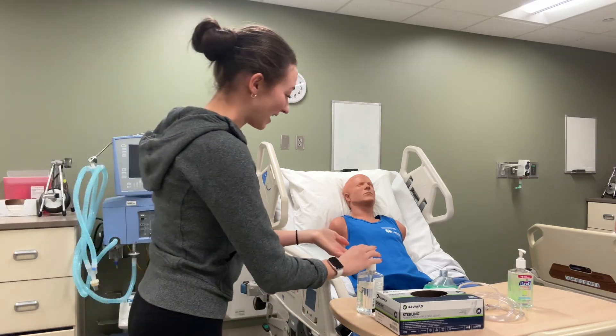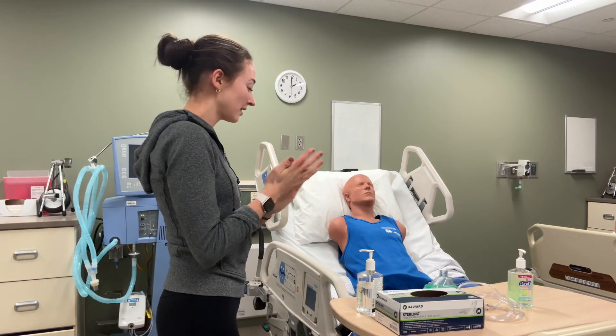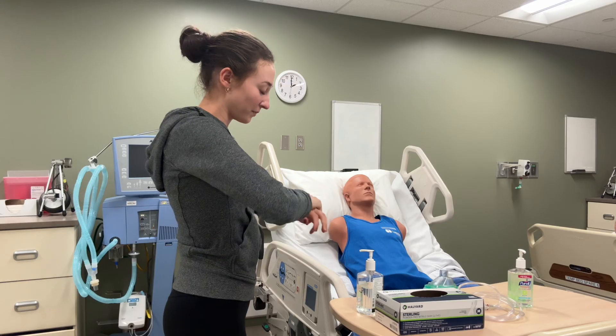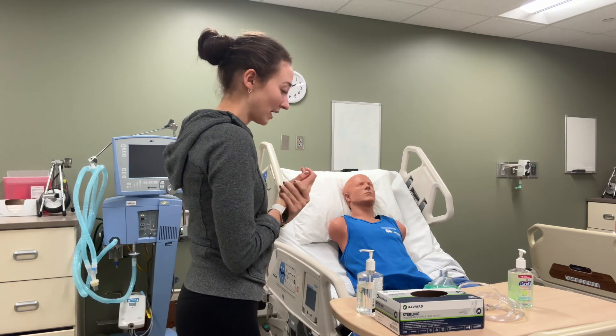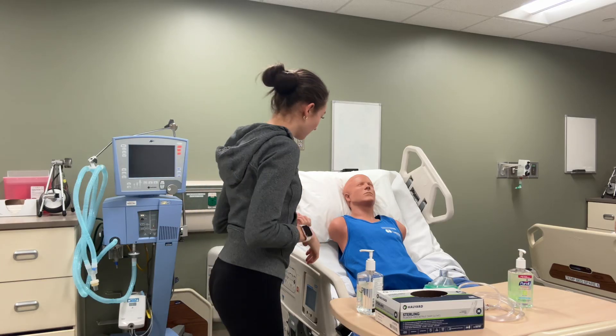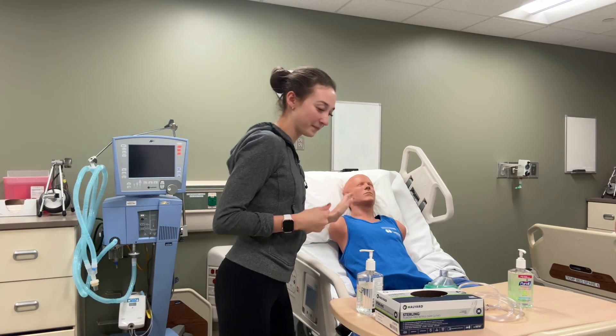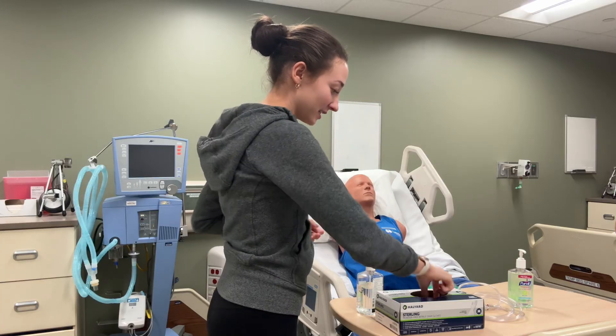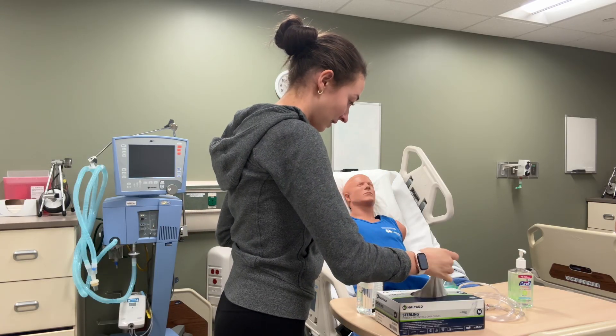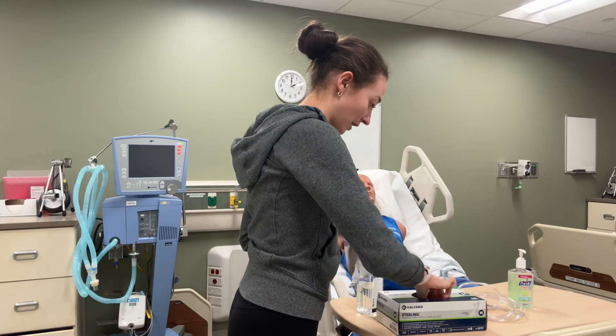Knock knock knock. Hi, I'm Emily from Respiratory and I'm here to do something called EZ-Path. Is now a good time? Could I have your last name and date of birth? I'm going to decontaminate my hands and put on some gloves before I begin.